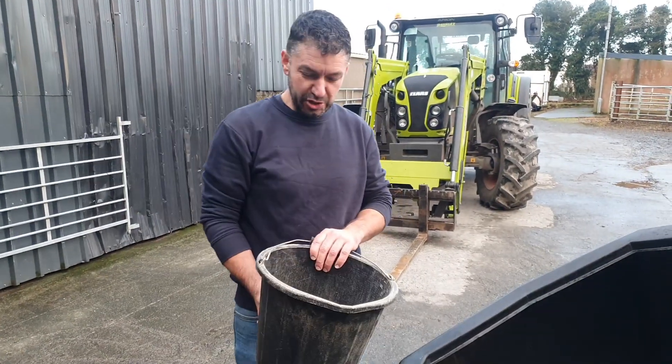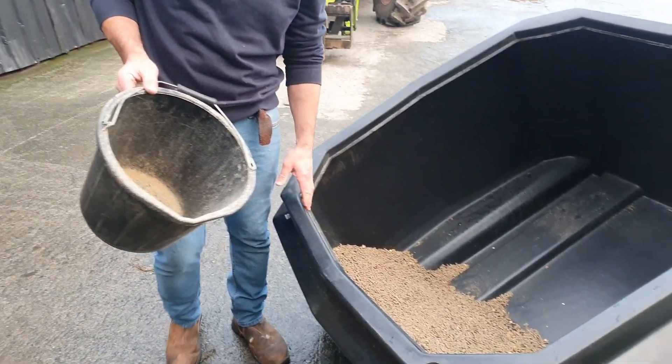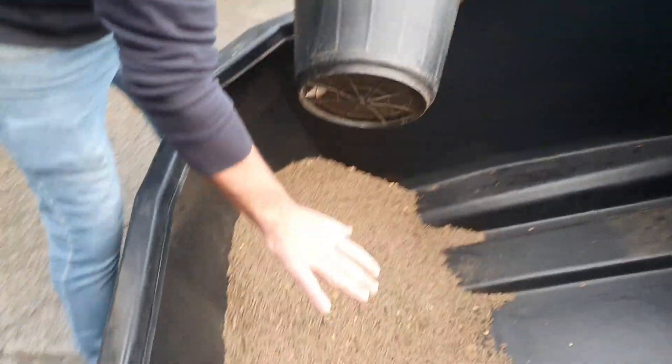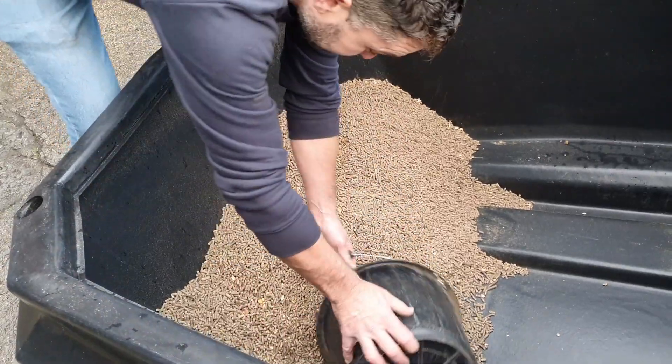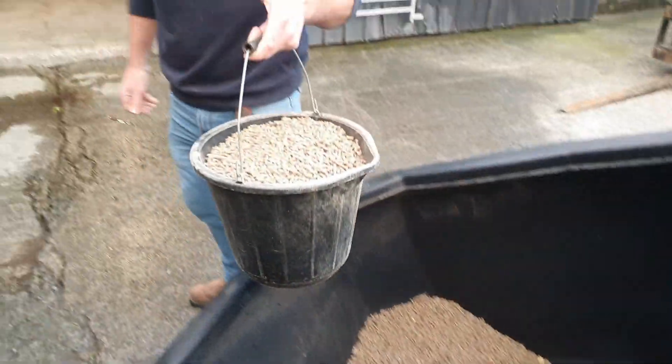We're just going to show you how easy it is to get the last bit of meal or nuts out of the bin at the entry point. There's a flat base on the bottom, so all the nuts come down to this end, which makes it very easy to scoop up your bucket of nuts for feeding.